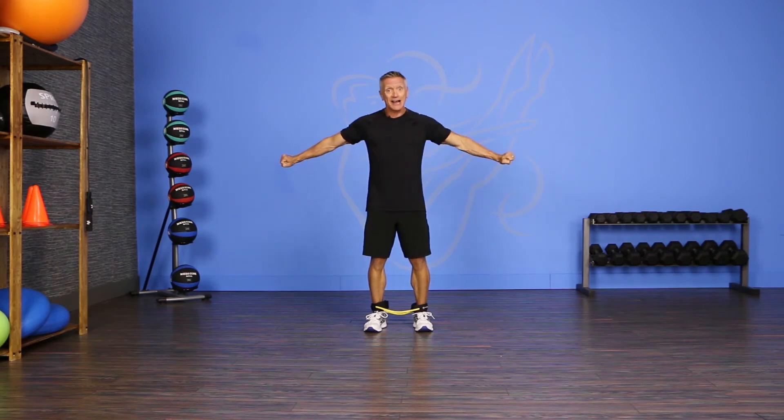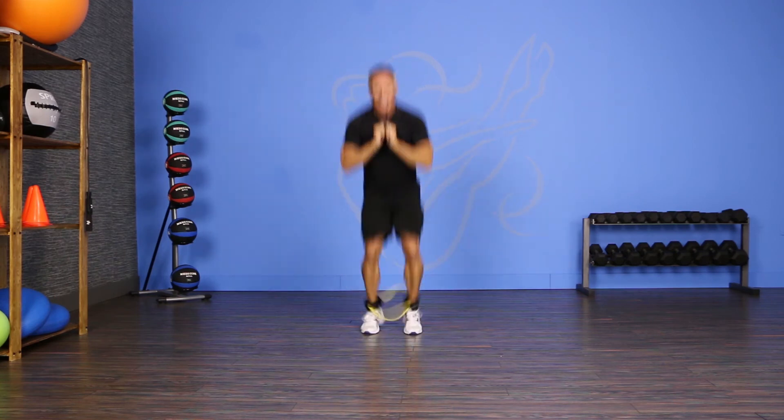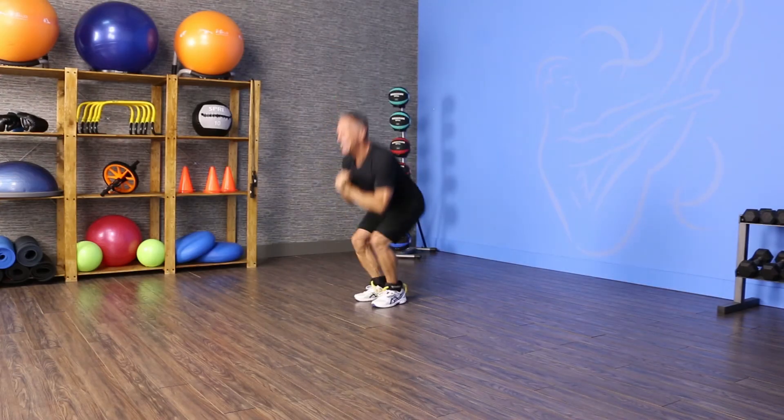We're going to take my legs out, bring them back together, and land back on the ground. Here we go. Kick and land. Kick and land.